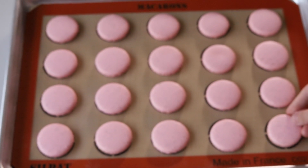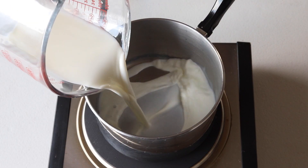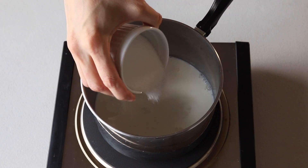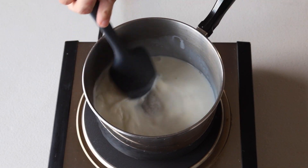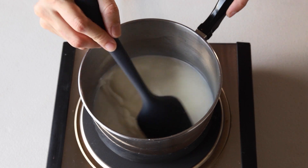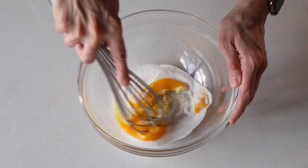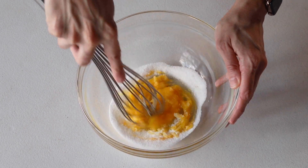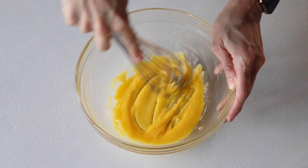Now we're going to make the hazelnut custard. Place the milk and half of the sugar in a small saucepan over medium heat and bring it to almost a boil — make sure to turn the heat off before it actually comes to a boil. It should only melt the sugar and the milk should be hot. Now whisk the egg yolk with the remaining sugar and some cornstarch until lightened in color.